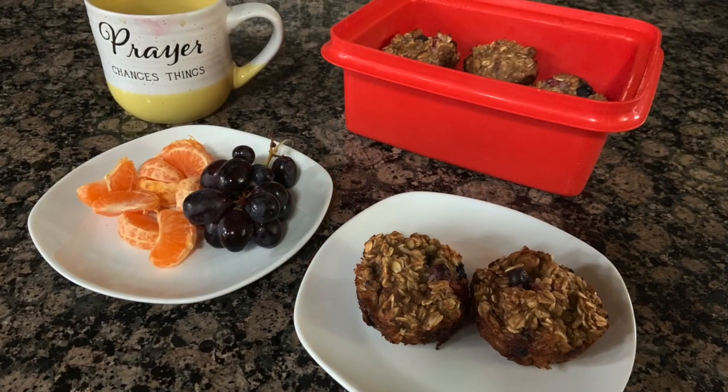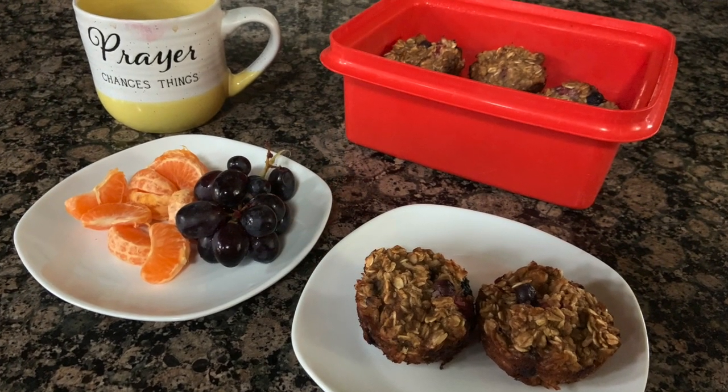So what we had for breakfast was some baked oatmeal cups and some fruit. Baked oatmeal cups is something that I love to have on hand — I even keep them in the freezer for those times where I've forgotten to do overnight oatmeal. They're a quick and easy breakfast; we can just grab them, warm them up in the microwave, and have a super fast breakfast.